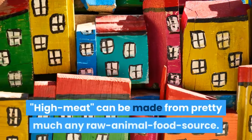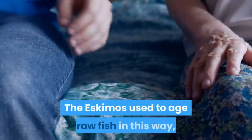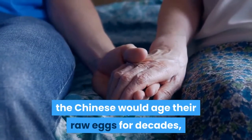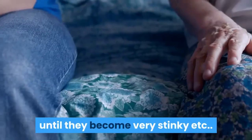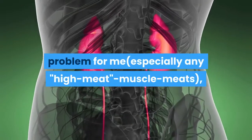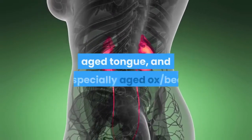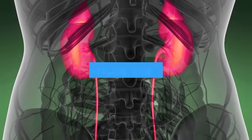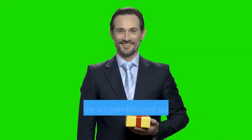High meat can be made from pretty much any raw animal food source. The Eskimos used to age raw fish in this way, the Chinese would age their raw eggs for decades, and the French often age their raw cheeses until they become very stinky. I personally found most high meat versions to be a problem for me, especially any high meat muscle meats, with the exception of aged kidney, aged tongue, and especially aged ox beef heart, which I use most of the time for reasons of taste and convenience.